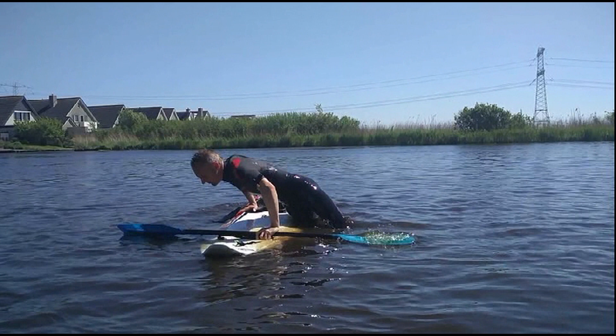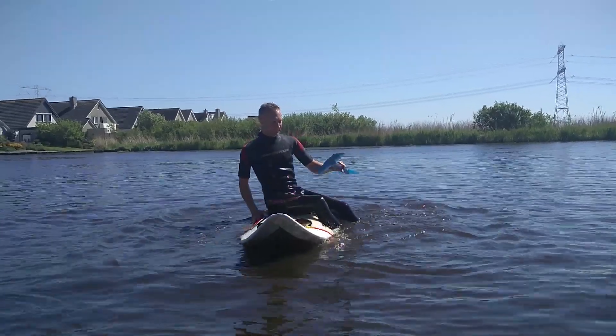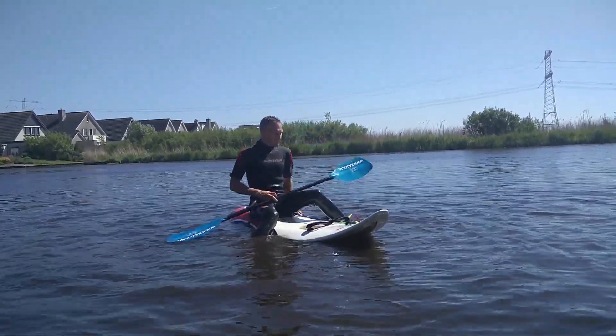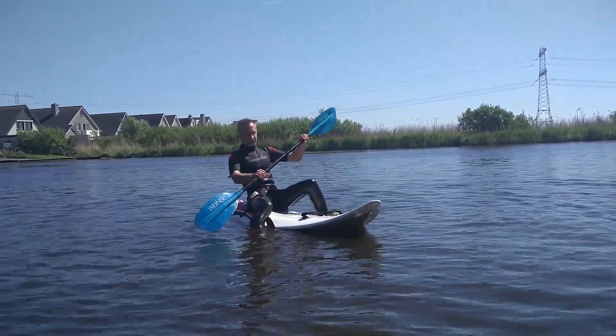Rotate your hips and you'll end up sitting in Amazon style with two legs on one side of your board. Swing your leg over your board, keep your legs in the water to stay stable, fasten your belt and there you go again.